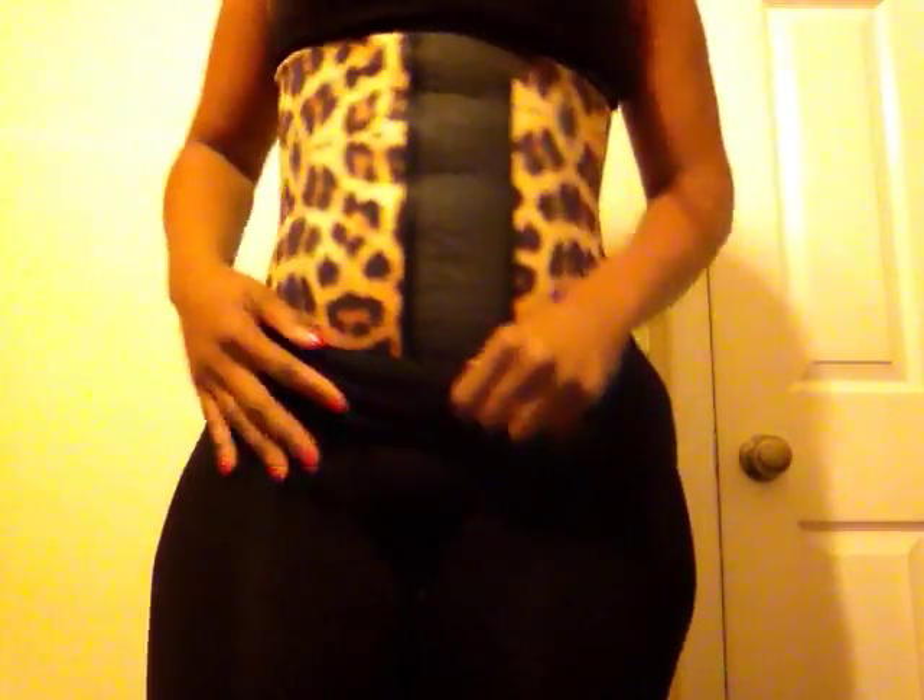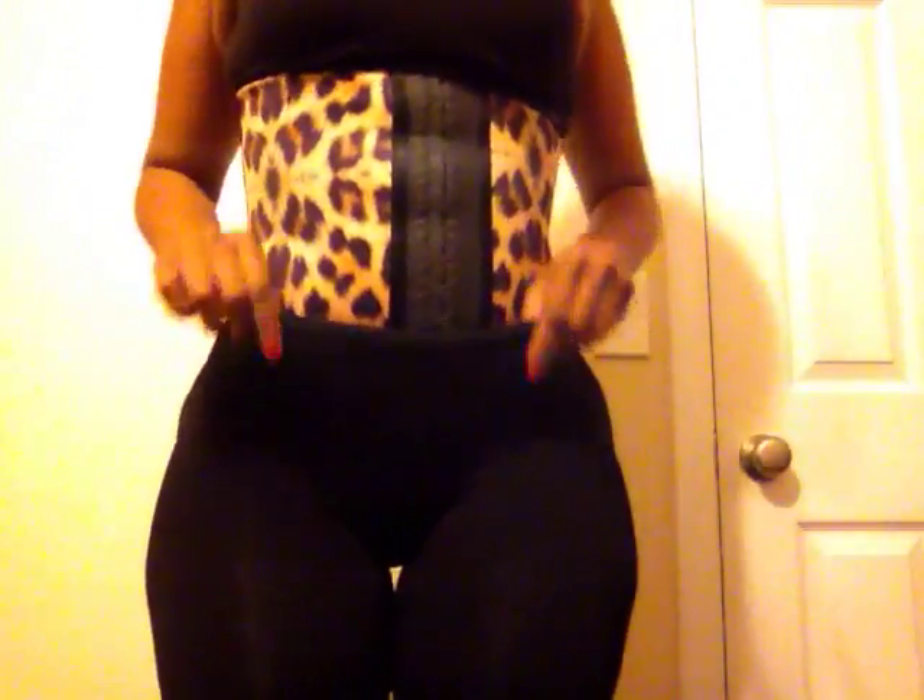Let me tell you about this waist cincher. If you have the black latex kind, you know that latex feeling — this is like satin. I love it and it's for extra long torso. I like it because with all my hips, waist cinchers often flip up. But when you put the butt lifter on top of it, it's definitely not gonna flip up.